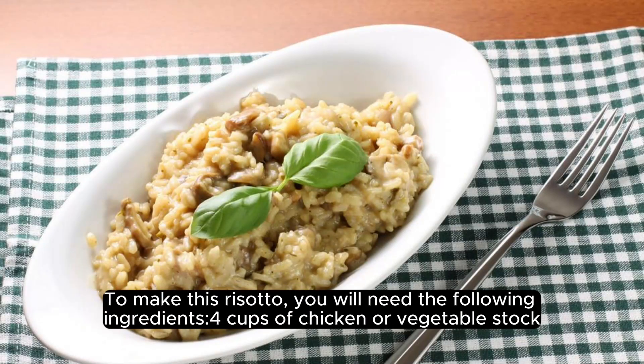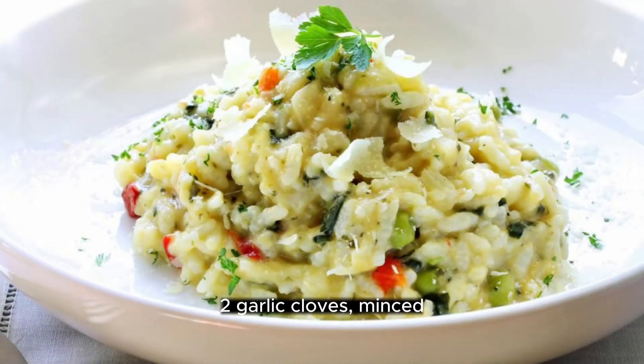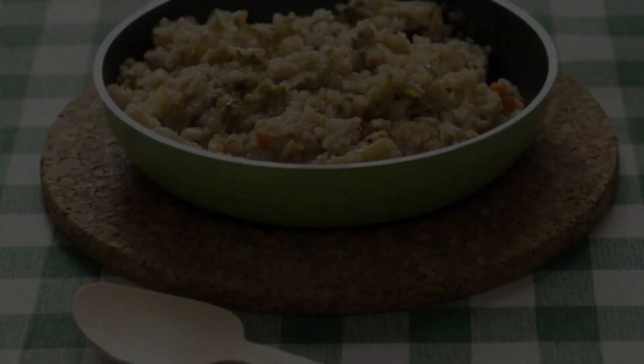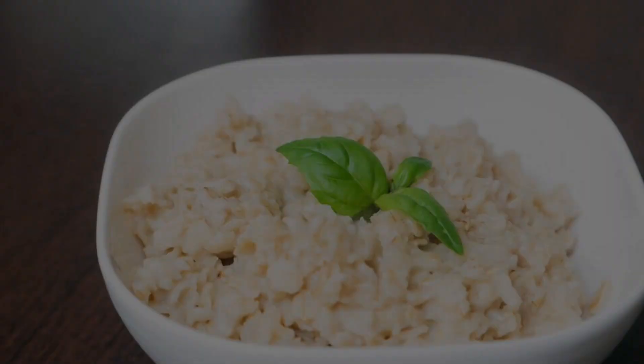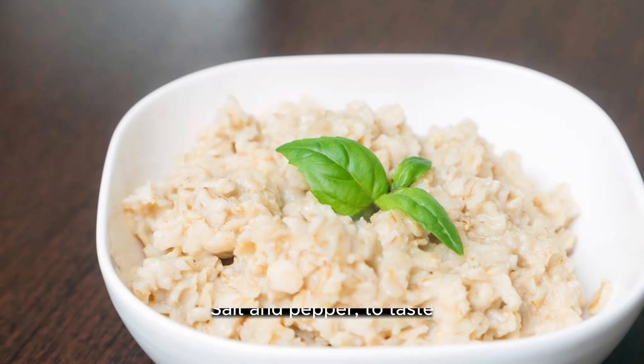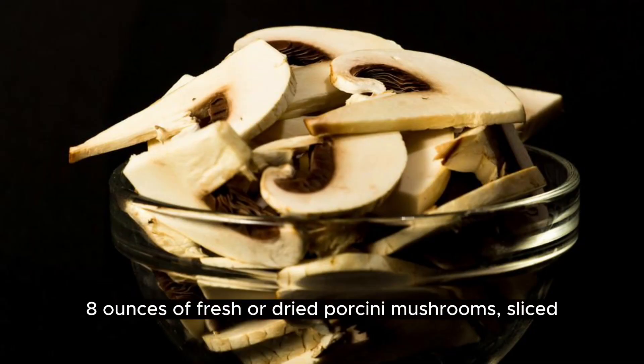To make this risotto, you will need the following ingredients: 4 cups of chicken or vegetable stock, 2 tablespoons of butter, 1 onion finely chopped, 2 garlic cloves minced, 1½ cups of arborio rice, ½ cup of dry white wine, salt and pepper to taste, 2 tablespoons of olive oil, and 8 ounces of fresh or dried porcini mushrooms, sliced.